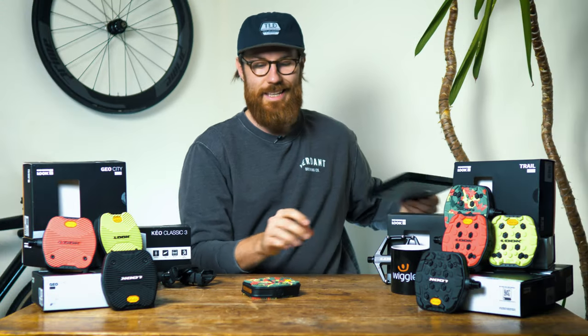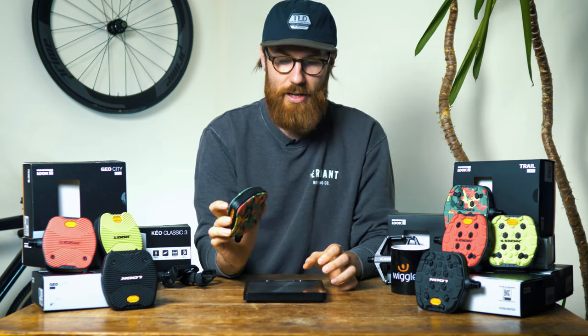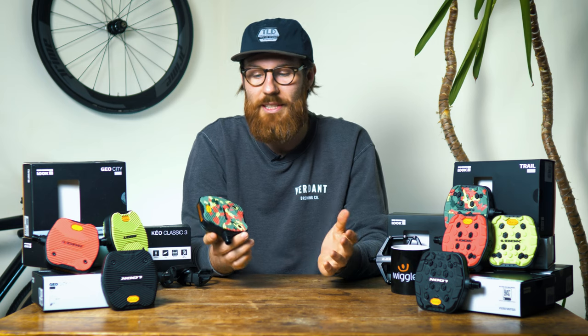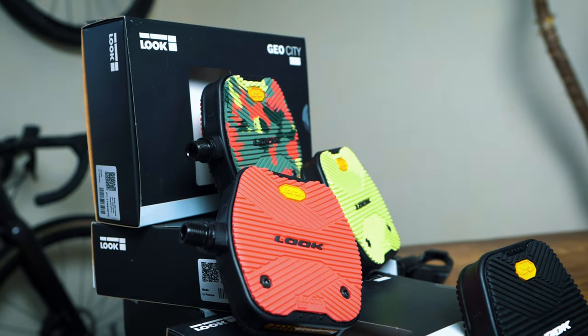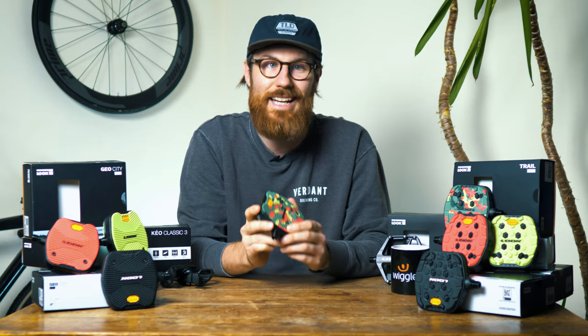Getting the kitchen scales out, a pair of the Look GeoCity pedals comes out at 540 grams. It's also a really nice touch that these pedals come with replaceable inserts for when they ever wear out, but also the fact that you can get a whole array of colours to match your bike. More importantly, you can change to a whole different insert altogether.